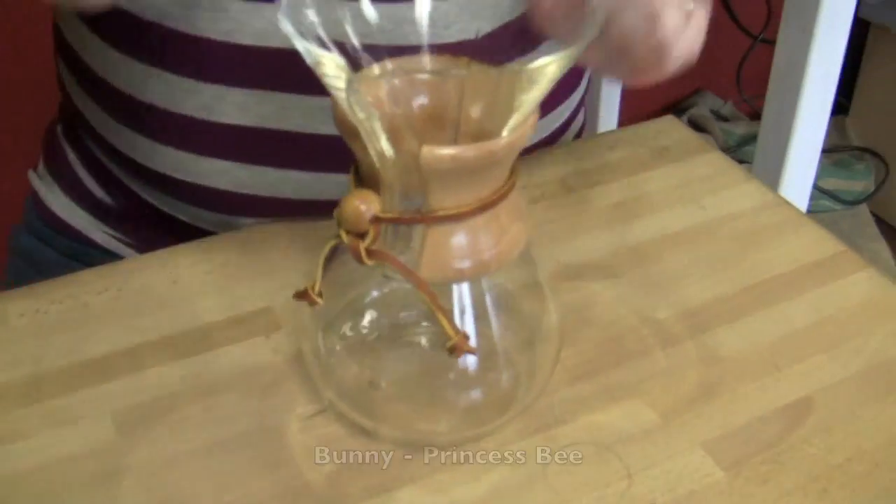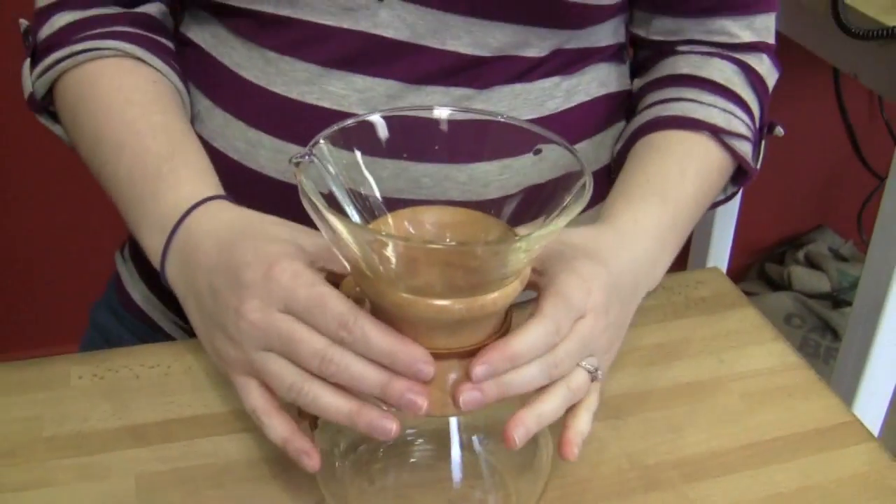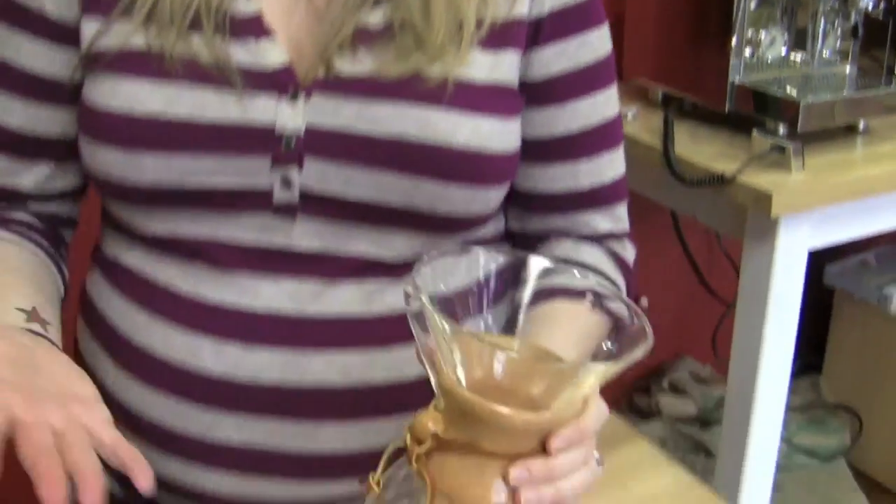I chose the Chemex with the wood neck — the classic. One, it looks beautiful. And two, it makes a really good cup of coffee, and I like it because I can make it really strong. This is one of your favorite methods of making coffee at home, isn't it? It is. And it looks pretty on my counter. I bought it to begin with because it was pretty, and then it became my favorite.